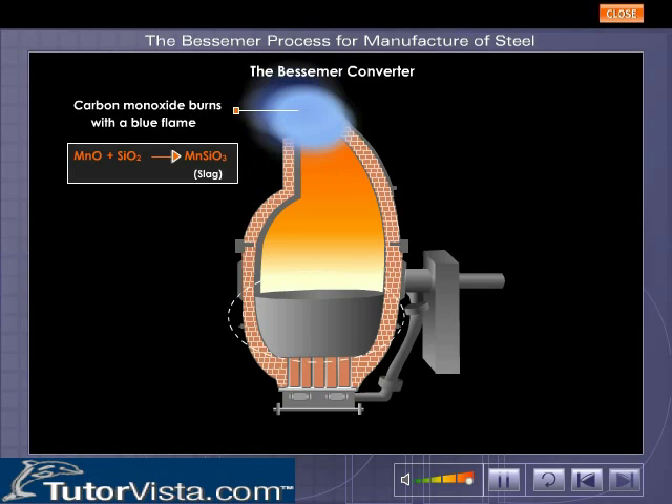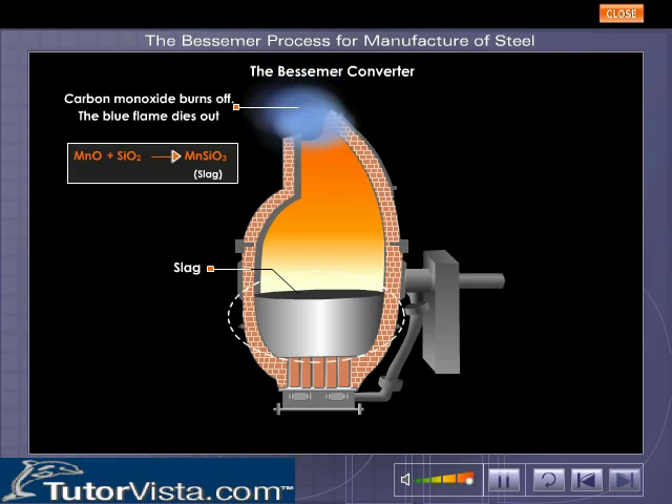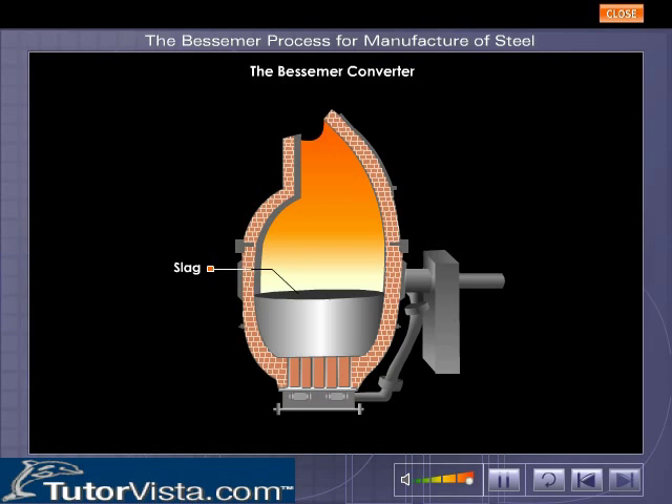When all the carbon monoxide burns off, the blue flame dies out. A required amount of carbon and manganese is then added in the form of spiegeleisen, an alloy of iron containing carbon and manganese. Homogeneous mixing of the alloy with molten iron is ensured by prolonged entry of the hot blast of air. The resulting product is manganese steel, which is removed by tilting the converter.